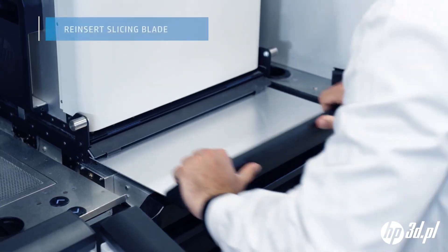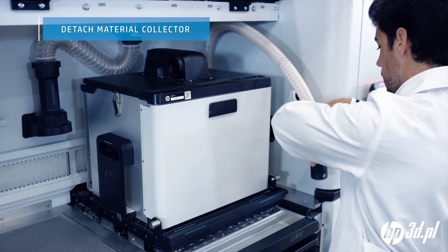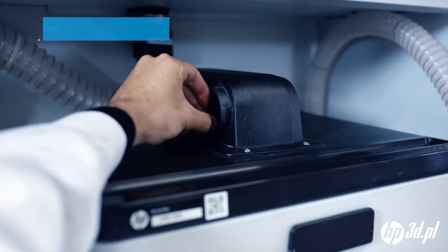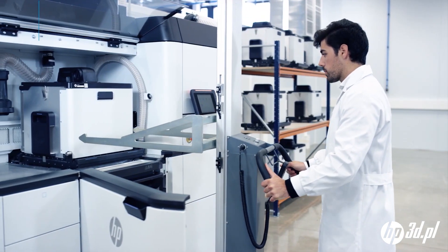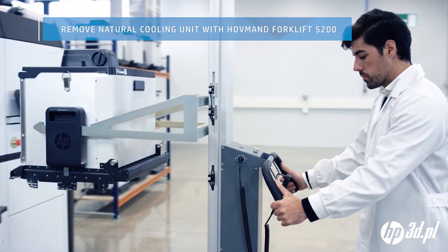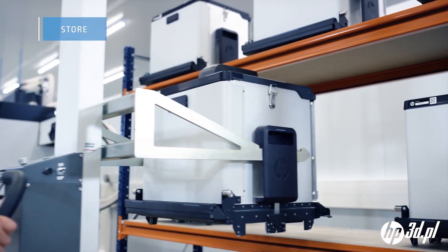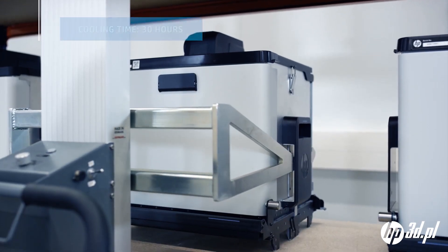When the transfer is complete, the slicing blade is re-inserted and the material collector detached. The natural cooling unit is then removed from the processing station using the HP recommended Hoffman forklift 5200, and stored and left to cool for 30 hours.